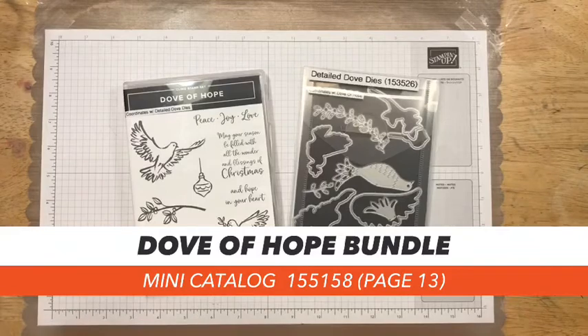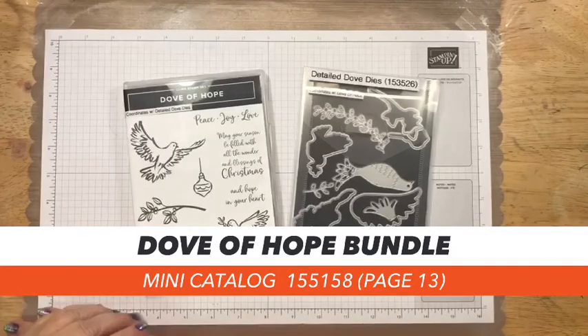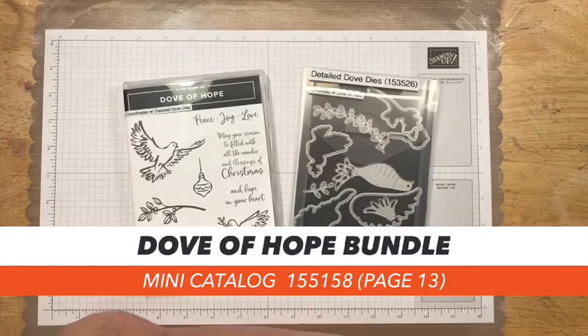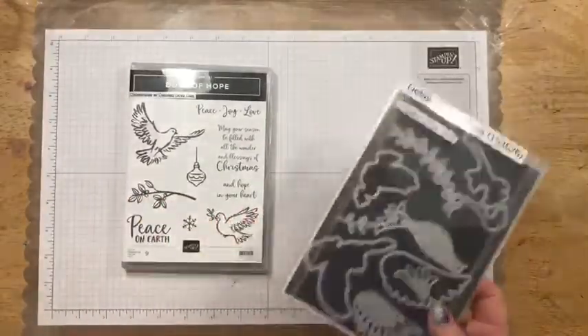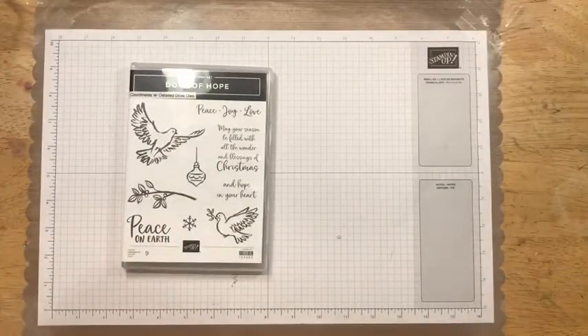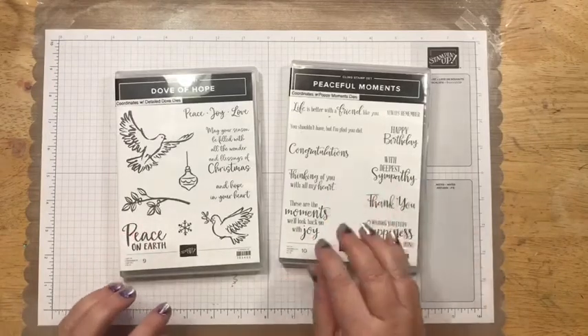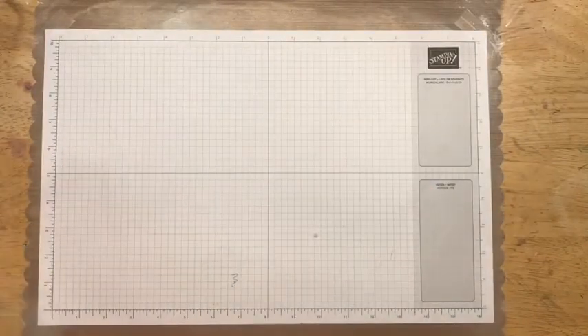Tonight we're going to work with the Dove of Hope bundle. What I like about this bundle is that it's not just for Christmas. I'm going to do two cards tonight: one non-Christmas card using simple stamping, and one Christmas card, just to show you the versatility of this stamp set. For the first card, I won't be using the dies — I'll save those for the second card. I'm bringing in my Peaceful Moments sentiment stamp set since I don't want to use the Christmas sentiments on the first card.